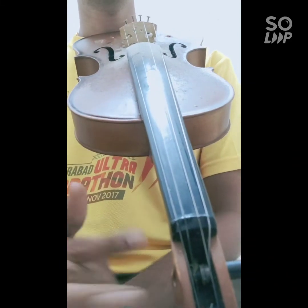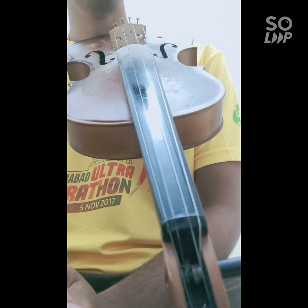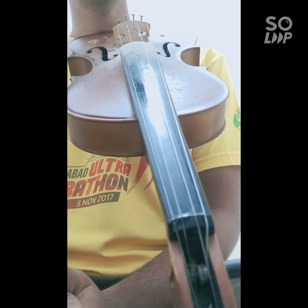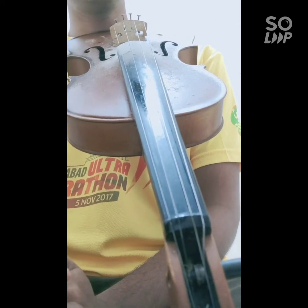Hello friends! As many of you had requested me to make videos on how to play the Gamagas in Carnatic Music, from today we will begin this series in which I will be showing you how to play Gamagas for each Geedam.